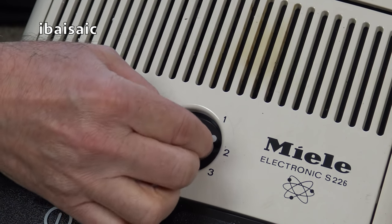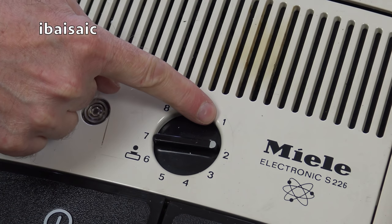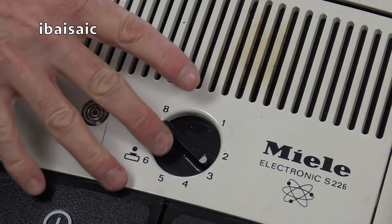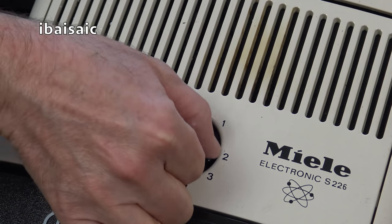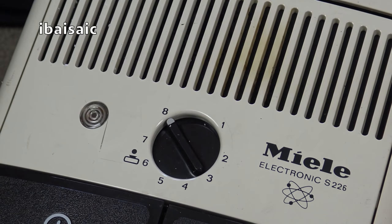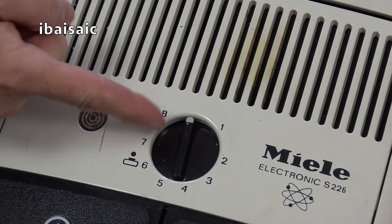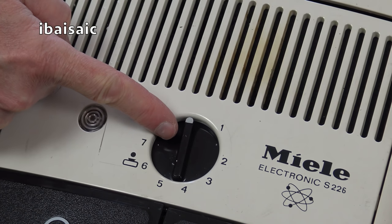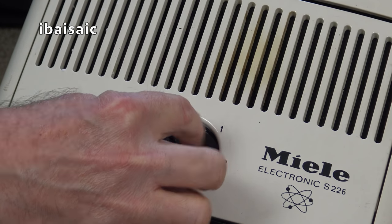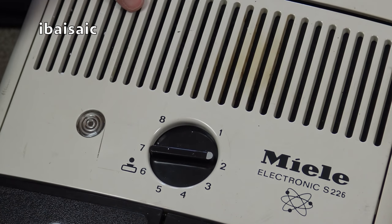I don't know if that's been put on right because I can't turn it below two - it's just stopped there. It goes beyond the eight, so I expect on that position it is actually on eight. Possibly that's just not been put back properly when it's been opened up. It should stop on the eight and move all the way around to the one position.